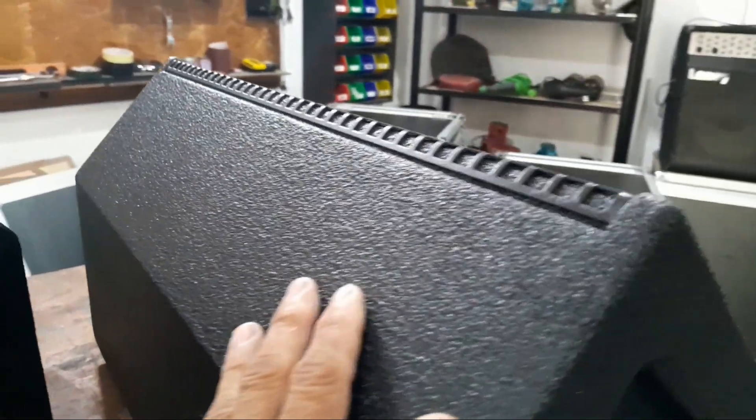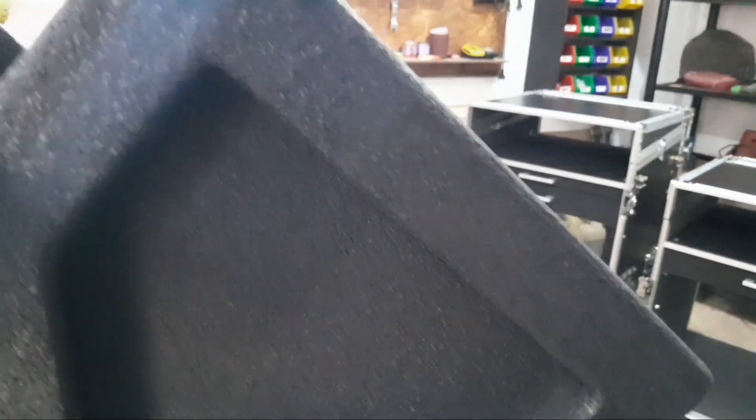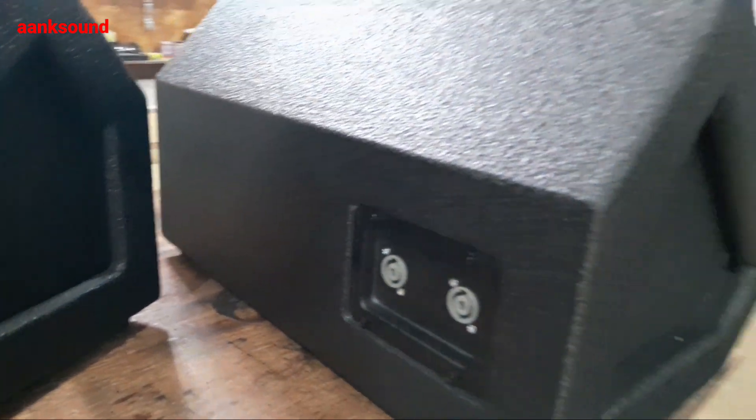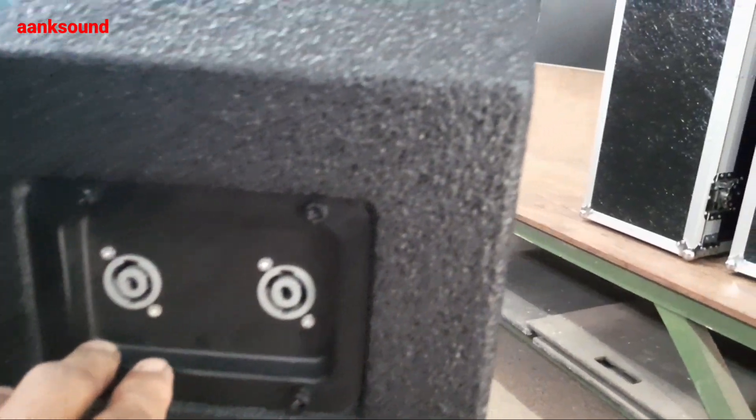Ini pun missing-nya. Teksturnya seperti ini. Ini bagian belakang, udah lengkap. Speakon. Dalamnya udah ada kabel. Itu kelihatan kabelnya. Jadi dalamnya udah lengkap kabel. Nanti nggak repot lagi, tinggal pasang speakernya aja.